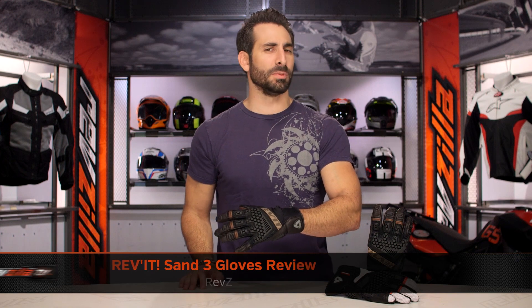Hey, this is Anthony with RevZilla. Watch, decide, and ride. Welcome to our detailed breakdown of the new Revit Sand 3 glove, available at RevZilla.com.